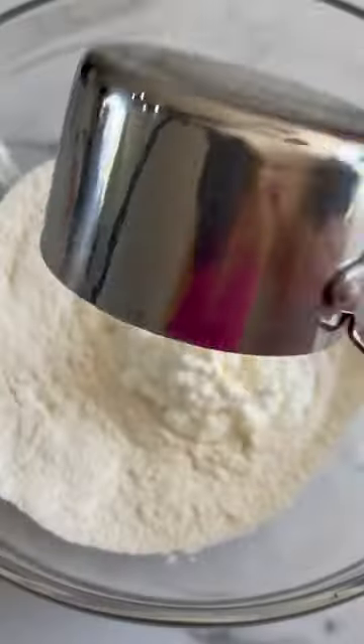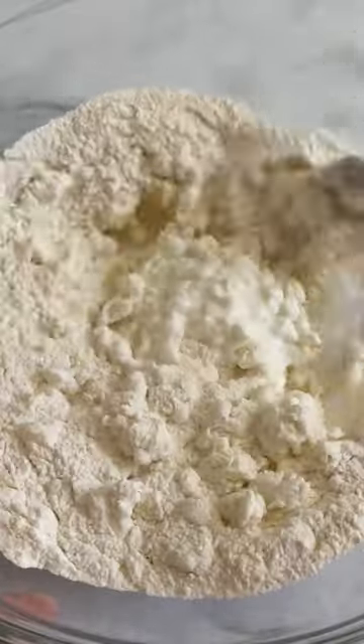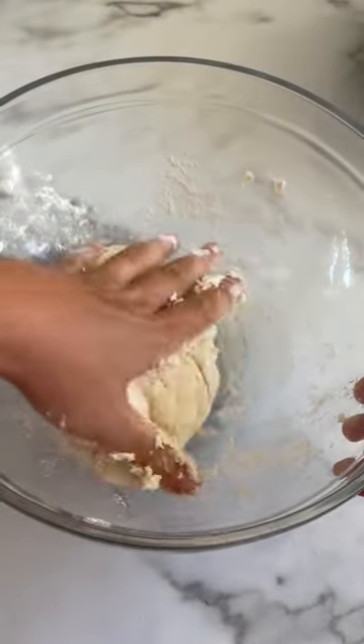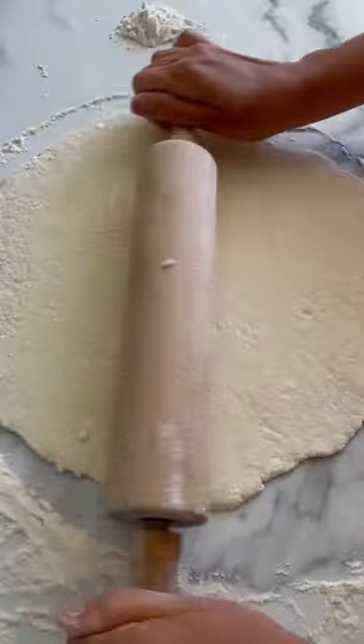Combine some flour and baking powder in a bowl, then add your cottage cheese and knead the dough like you would for a regular pizza. It should stick a little bit to your hands. Cover and let sit for 10 minutes.